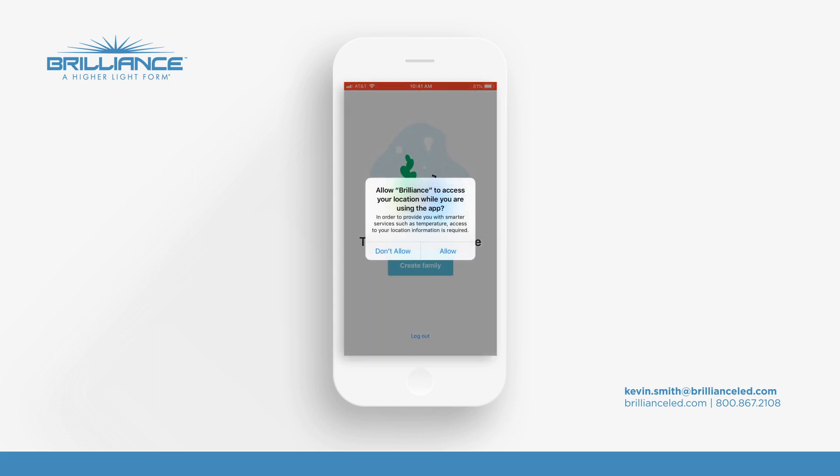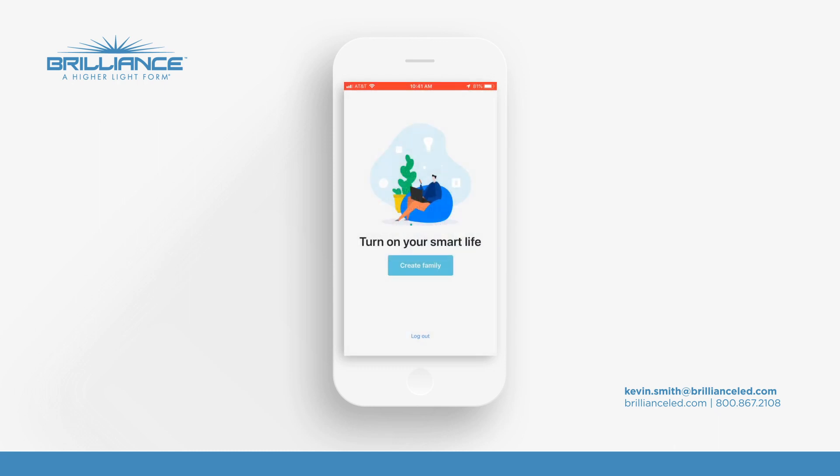We'll press completed and it says: allow Brilliance to access your location while using the app. You can allow that — we're not going to track you or anything like that.